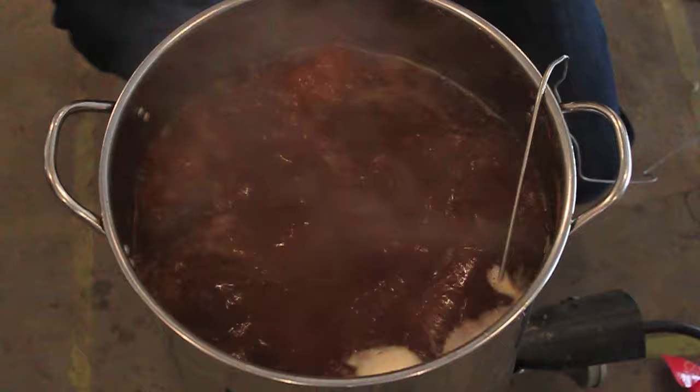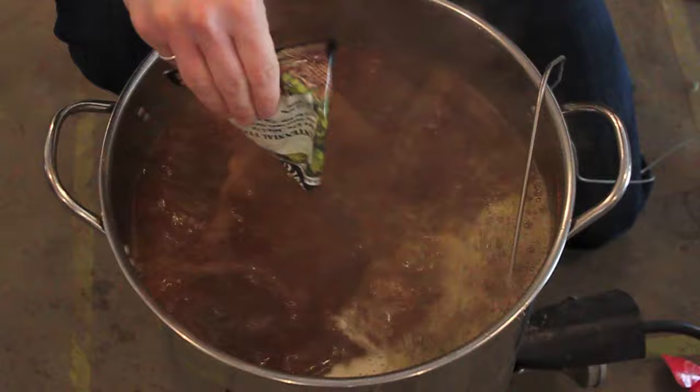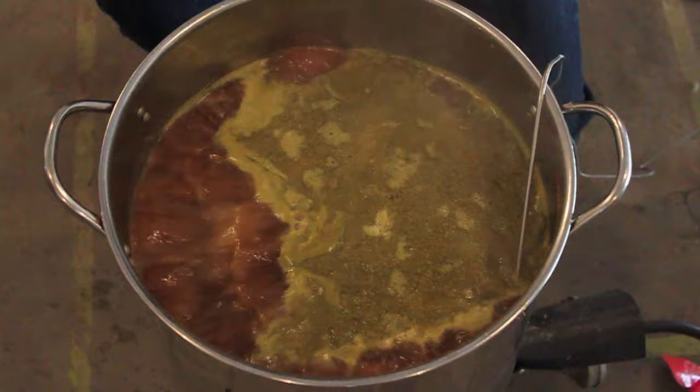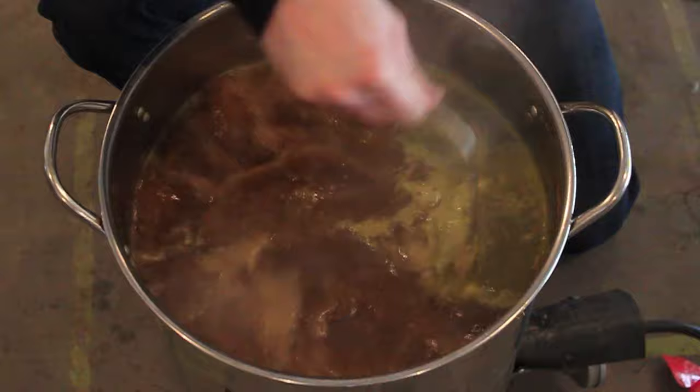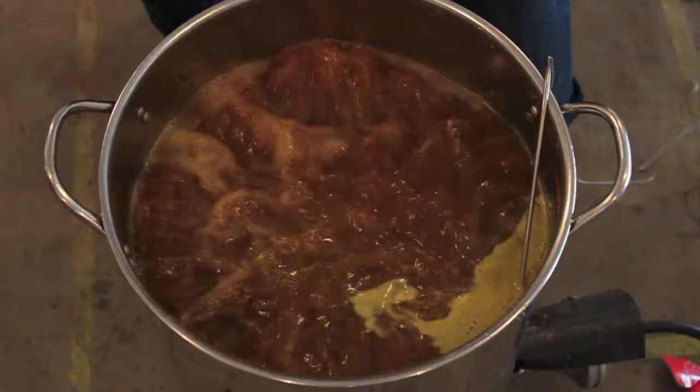Oh, it smells so good. Hand on the gas trigger. Here we go. That's not too bad. So this addition calls for 15 minutes. We're going to go ahead and set our timer for 15 minutes, and away it goes. We'll see you in 15 when it's time to add the Palisade hops.